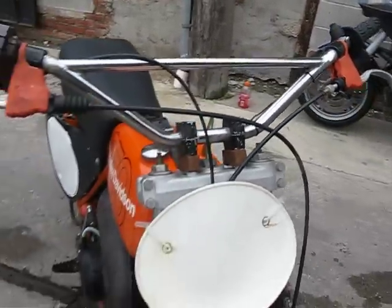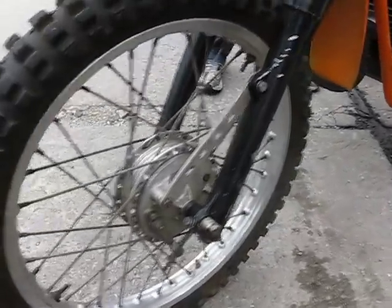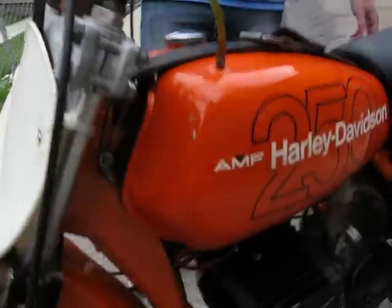The bike runs great — as a matter of fact, we just started it up and it's running fine. I've been told that basically anywhere between 92 to 500 of these bikes were manufactured back in '78. This was built by Aermacchi — it's actually an Italian company — and they did it for Harley-Davidson back then. These bikes are really hard to find.